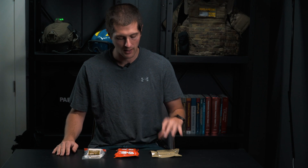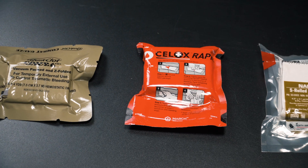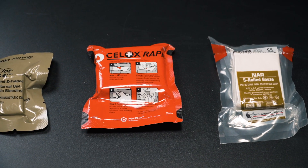Having a hemostatic agent such as Combat Gauze Quick Clot or Cellox Rapid Ribbon has been kind of a tactical intervention, but there is a lot of misinformation about this gauze, especially when it's compared to regular packing gauze. I wanna go in depth a little bit on what these gauzes do, what their capabilities are, and what we've shown with peer-reviewed research.